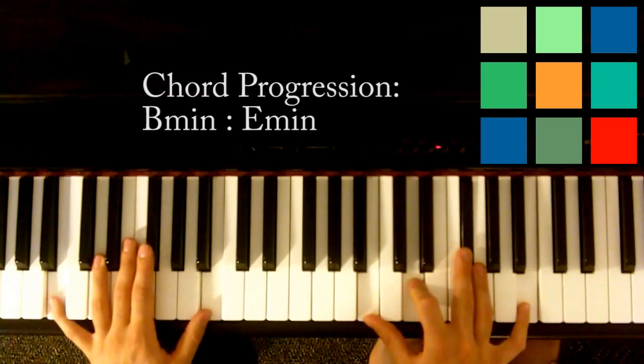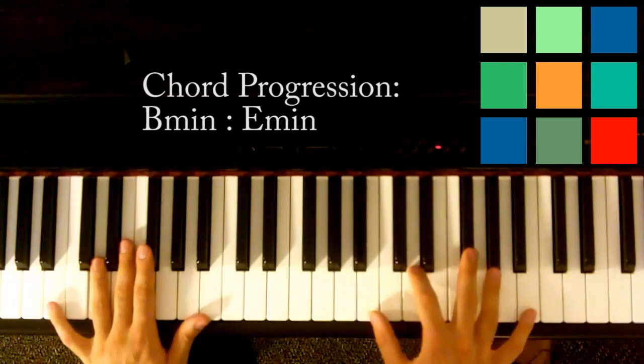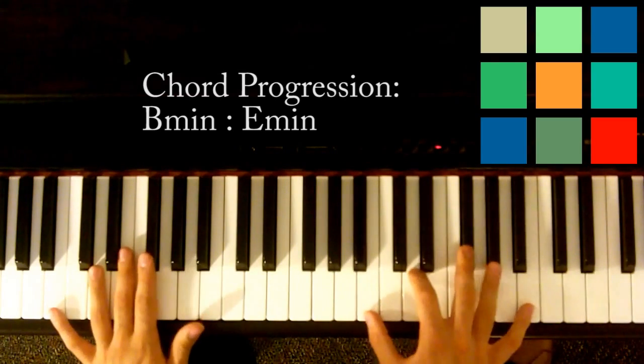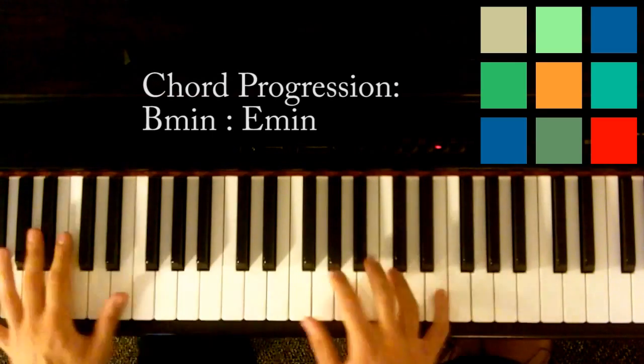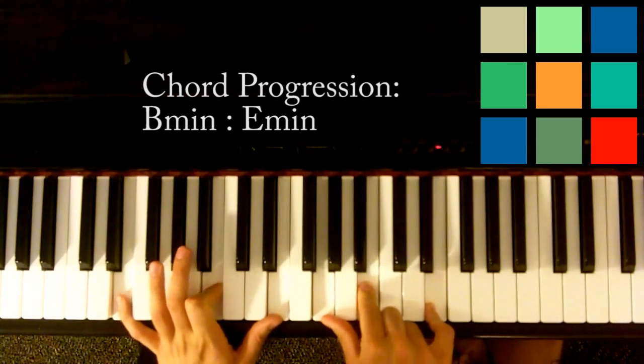You start with a B minor, and then you move to an E minor.